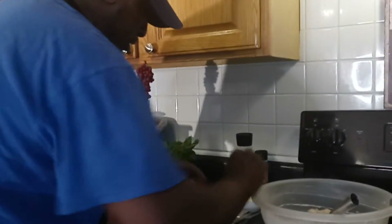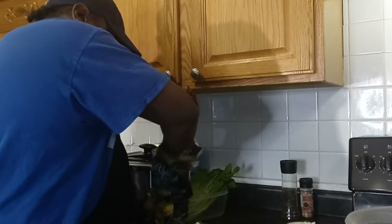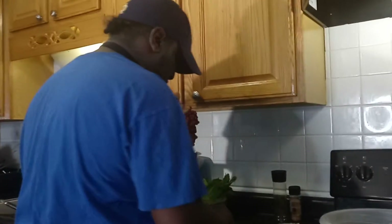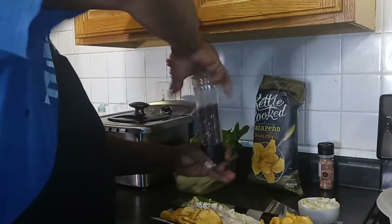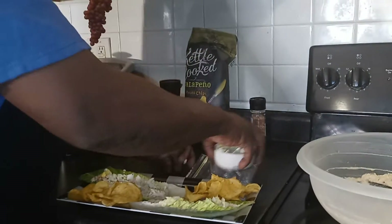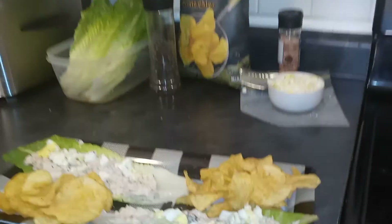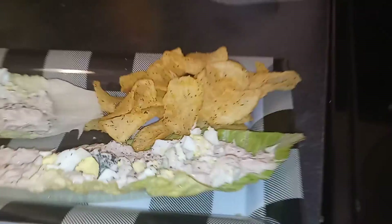Let's get some chips — anybody like spicy chips? I do. Look at that, you guys. We're going to add some more chips on this side right here. Look at that — nice and cold. I'm taking this straight to the wife, she's waiting on it. A little black pepper on top.